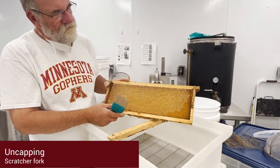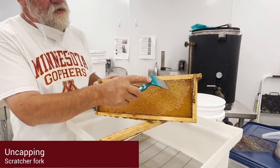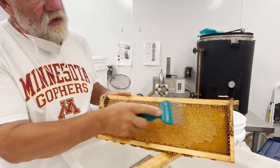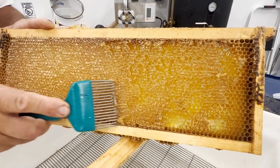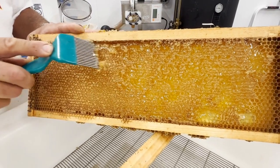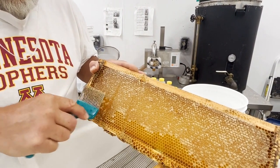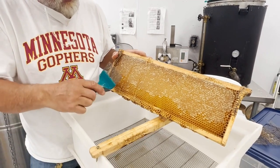In order to get the honey out, a hole needs to be poked in every capped cell. When using a scratcher fork, rub the scratcher along like this. As long as you poke a hole in every capped cell, the honey will come out. This method will leave bits of wax on the frame that will come out in the extractor. Some people prefer to lift the cell off by putting the scratcher barely underneath the cells and then lifting them off.